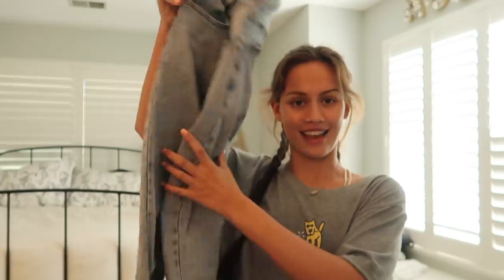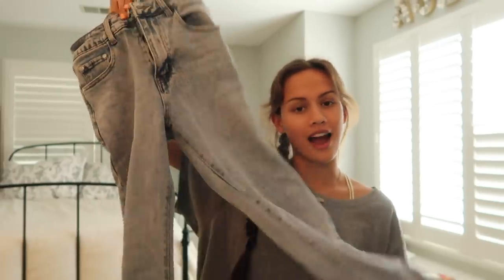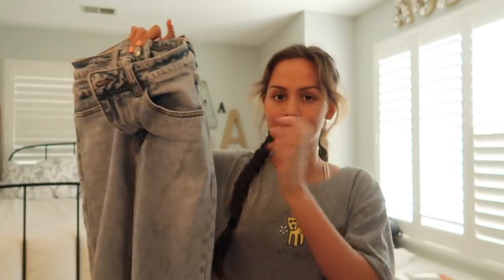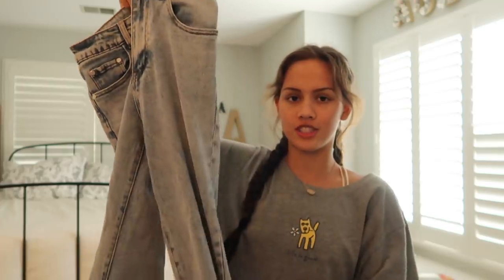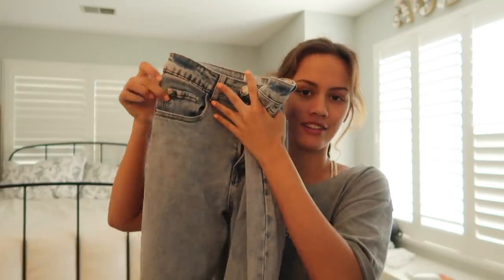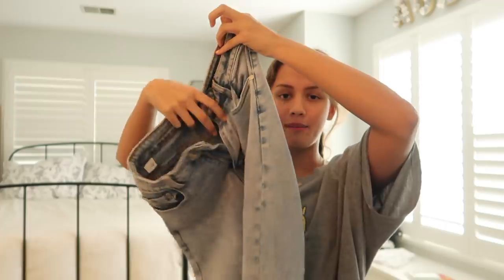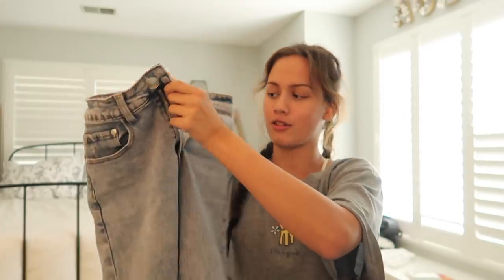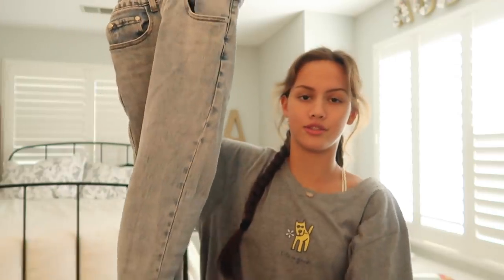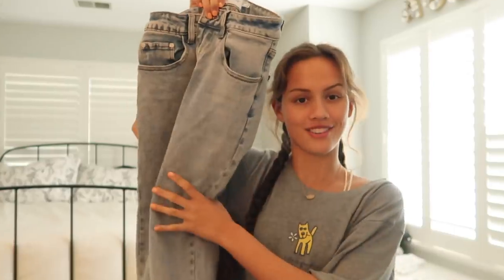I'm choosing these jeans to bleach. If you haven't seen the TikTok trend, it's where you bleach half your jeans. What I want to do is bleach this part of the jean but not the pocket, then bleach this tiny little pocket and the pocket on this side — so it's kind of an alternating thing. I really like these jeans, they're from Princess Polly, but I didn't have many pairs to choose from. So we're just sacrificing these jeans. Hopefully it turns out good.